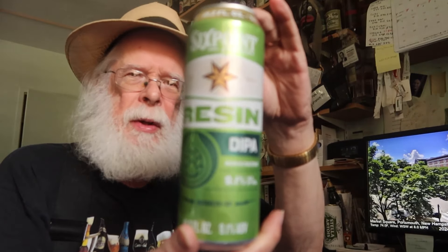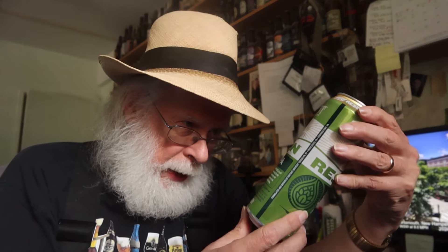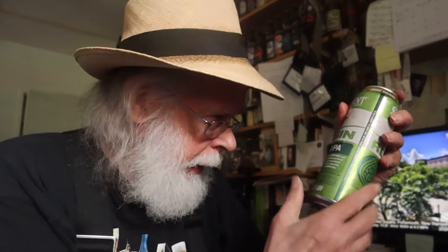All right, what do we got today? Whoa — from the good kids here in Brooklyn, a Six Point Brewery Resin Double IPA. I am familiar with this; I might have done a tasting of this before. If I have, there'll be a note right up there. Six Point Brewery Resin — it is a Double IPA.